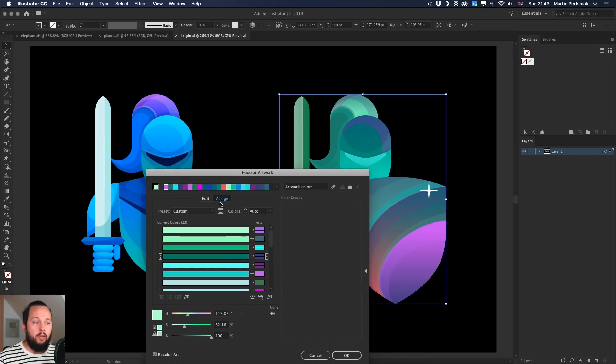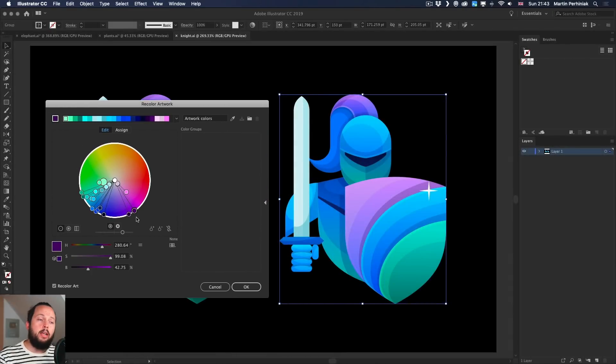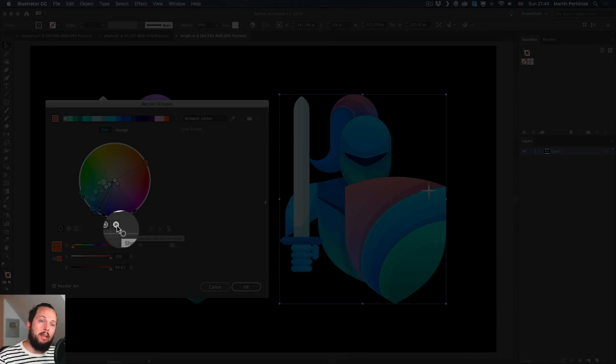For more control, switch to the Edit tab, where you can see all the colors on a color wheel. Go back to the original colors with the eyedropper tool. As I move a color around on the wheel, I see the changes immediately on the right. Moving on the color wheel adjusts hue and saturation — the further a color is from the center, the more saturated it is; closer to the center, the more desaturated.